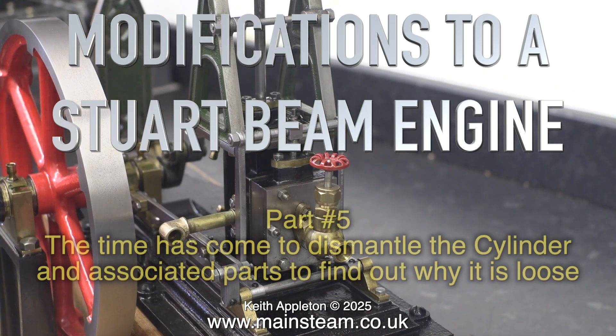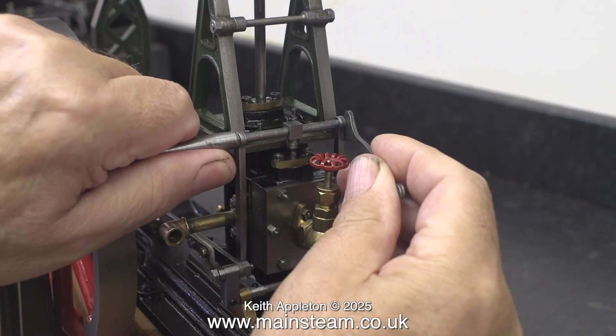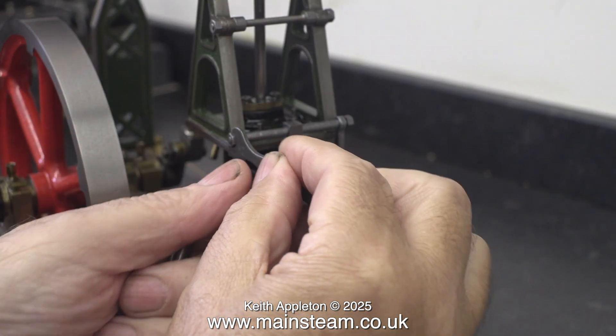Modifications to a Stuart Beam Engine, Part 5. The time has come to dismantle the cylinder and associated parts to find out why it is loose. This was a very fiddly job, and for that reason some of the sequences are running at a higher speed, but that is not so at the moment.